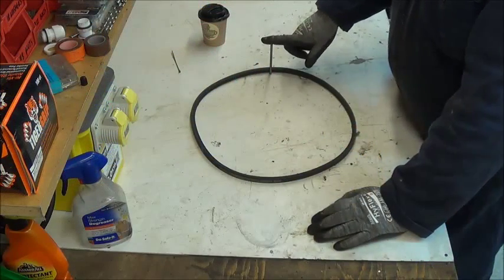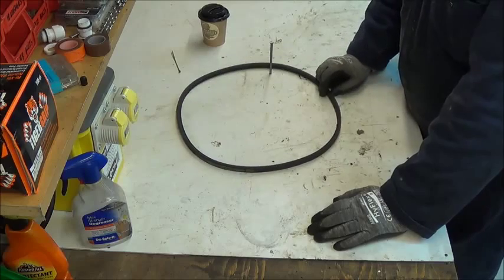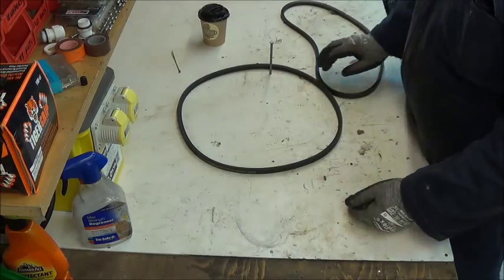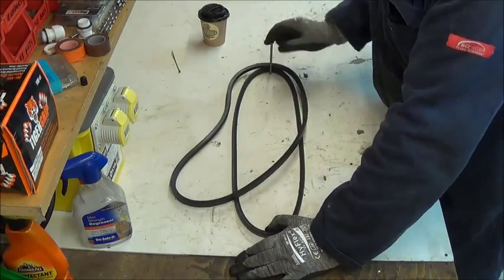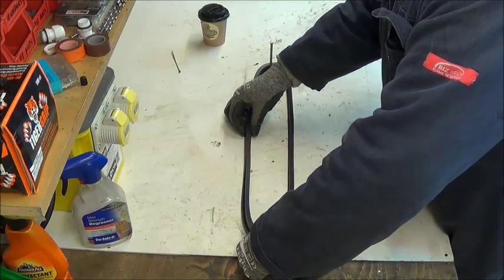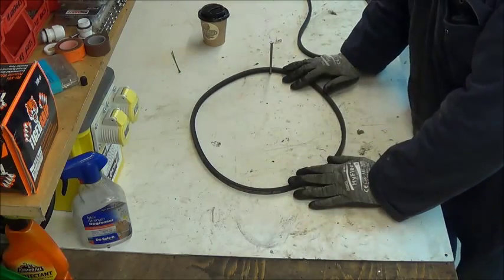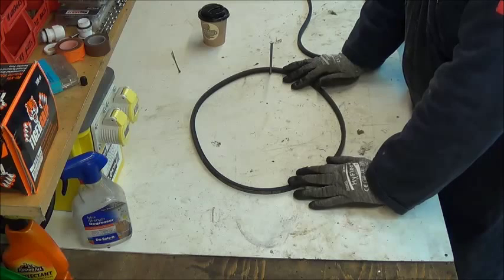I've driven a nail into the workbench so I can try and work out whether the new drive belt - which I'm assuming is the correct length as I've taken the number off the old drive belt - is any shorter than the old one, in other words whether the old one is stretched. Maybe that's the reason I can't get it to line up properly. This is a fairly inexact science - that's the old one on the bottom and the new one on the top. I'm just going to try and pull them apart with my thumb.